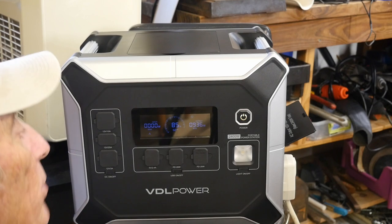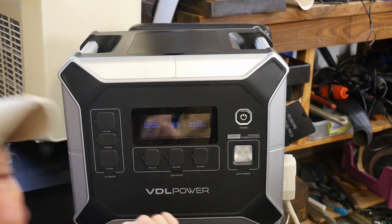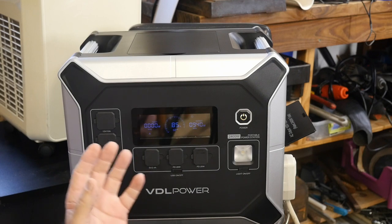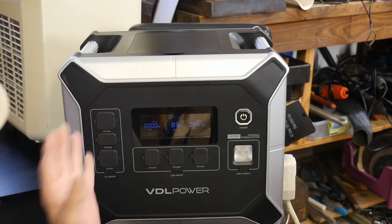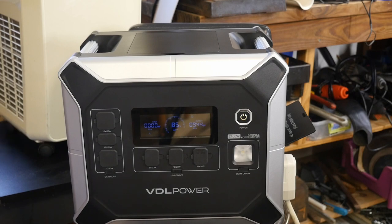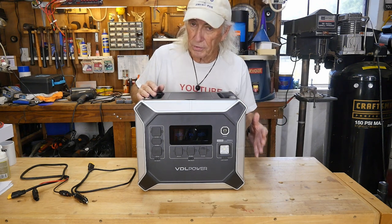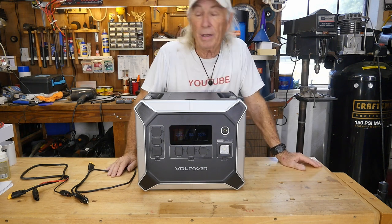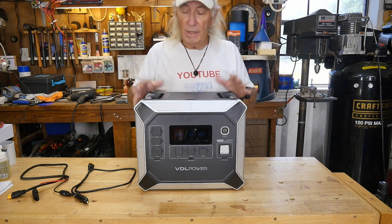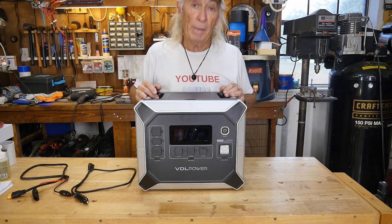We're back — the temperature has come down about four or five degrees since we started, it's been running almost an hour. I've got two hours left shown on the display and we're at 85%. The AC is just running steady. Back over to the bench — the fans are running and while I won't say they're whisper quiet, they are very quiet, not noisy fans. This is a brand new unit that VDL just came out with, and it has a sale price — it's a very powerful power station.